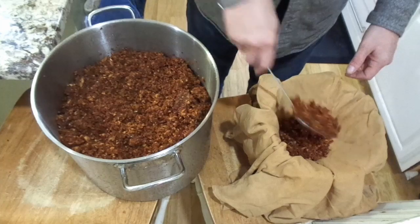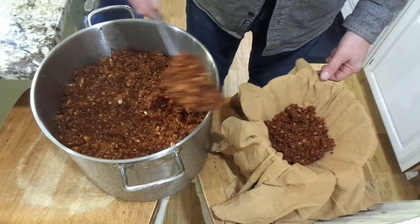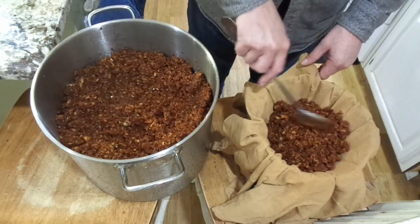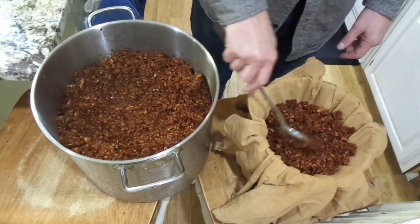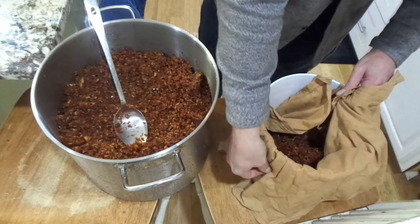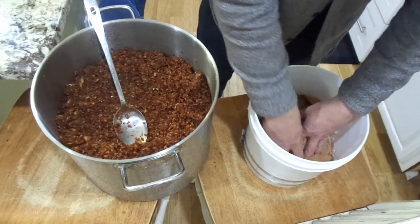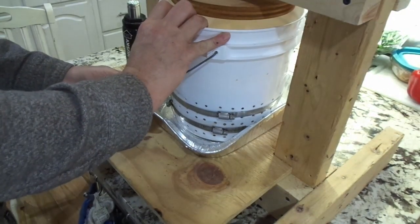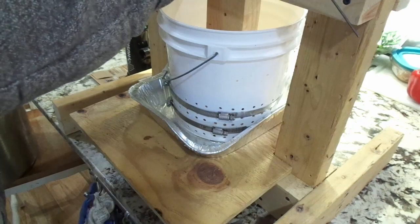Here's the apple pulp and here is the bucket. We put in about 4 inches or so — about 10 centimeters — and it usually compresses down to about half that size. Then carefully fold over the t-shirt, like so, and place it on the press, making sure it's more or less centered.